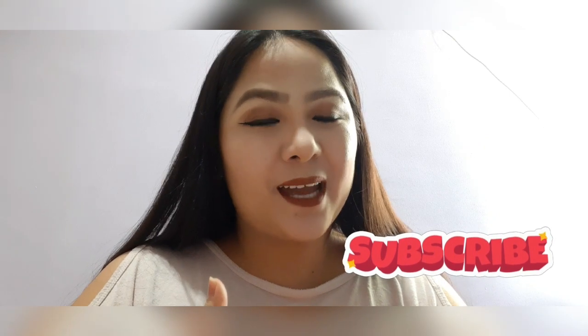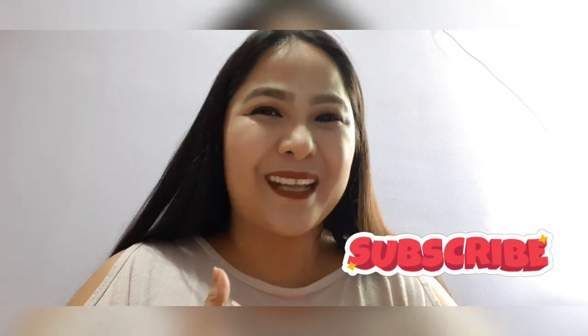Overall, this is the final look of our full face of Revlon cosmetics. If you like this video, please give it a thumbs up and comment below if you have suggestions for my next vlog. Please subscribe to my YouTube channel and I'll see you guys on my next one. Bye!